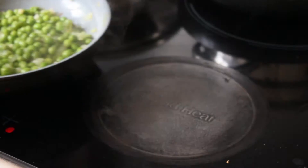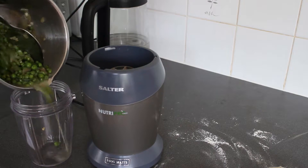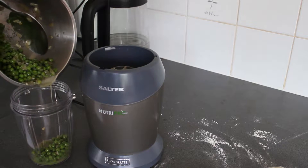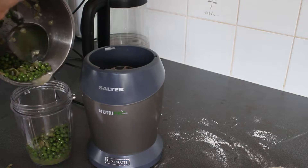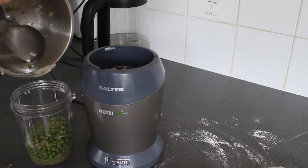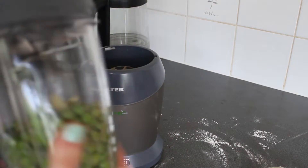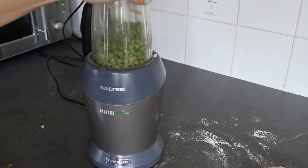Once it's all cooked down, leave it to cool. Once your mixture has cooled, get your blender out and put the peas, onion, and garlic into the blender along with any water you have left over. Carefully give it a quick blast with the blender.